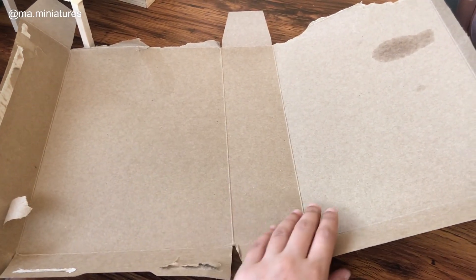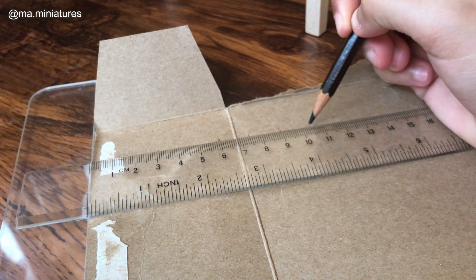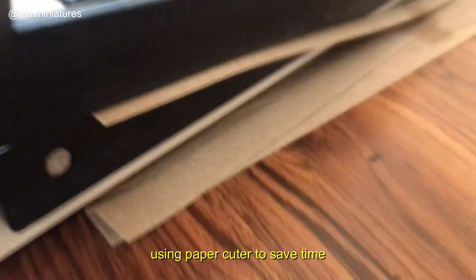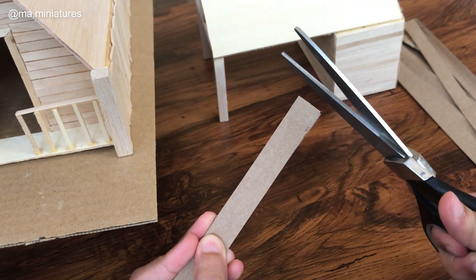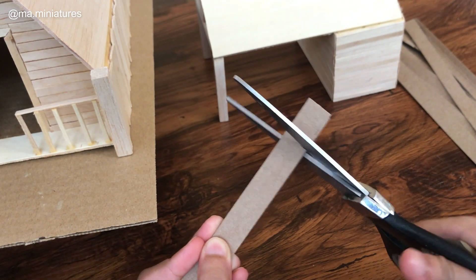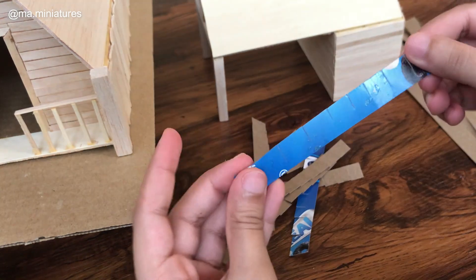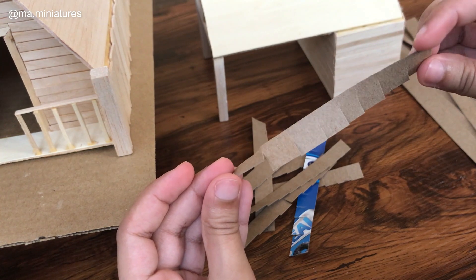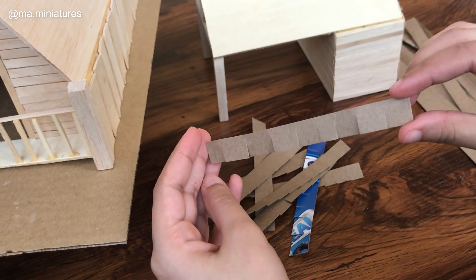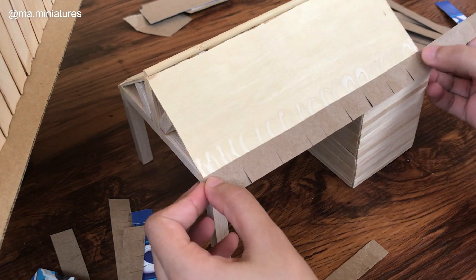For the shingles I'm using cardboard from a cereal box, cutting long strips. Instead of gluing each square at a time, I'm just making a cut more than halfway through the strip. After overlapping them on the roof, they look like individual squares.